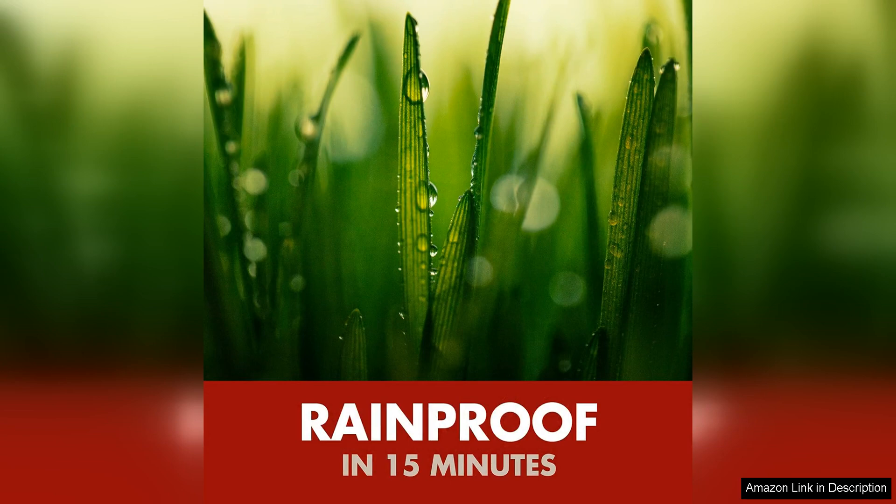Overall, Spectracide Weed Grass Killer is a reliable and effective option for maintaining a weed-free outdoor space. Its fast-acting formula, versatility and ease of use make it a valuable tool for anyone looking to tackle unwanted vegetation around their home. Just remember to use it responsibly and enjoy a cleaner, tidier yard with Spectracide Weed Grass Killer.